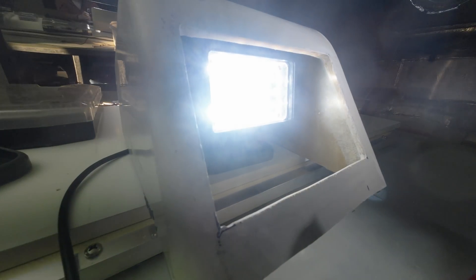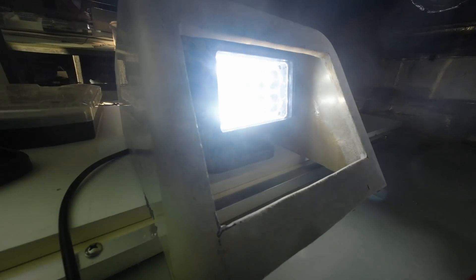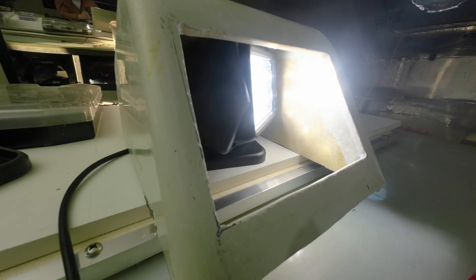Turn, bash, turn, bash. I mulled solutions, including side cutouts with a flexi cover, but have gone for a slightly enlarged front port and raising the whole thing up an inch or so. More work for next week, but it's not the disaster I first thought.